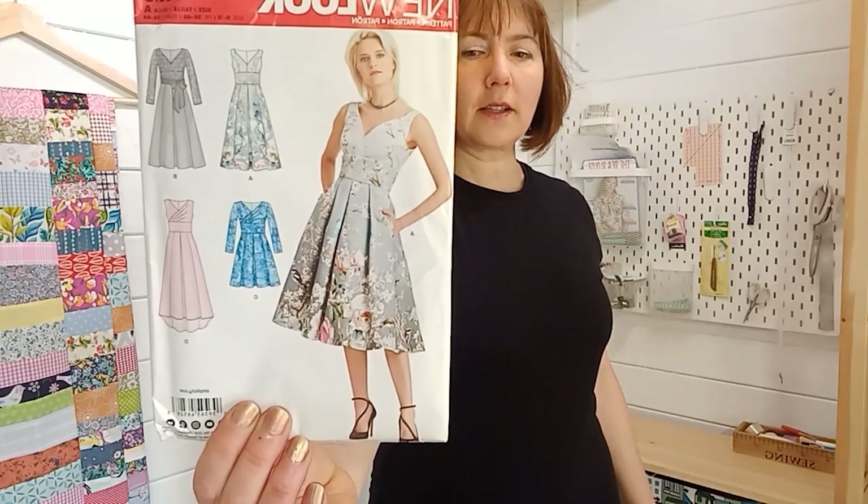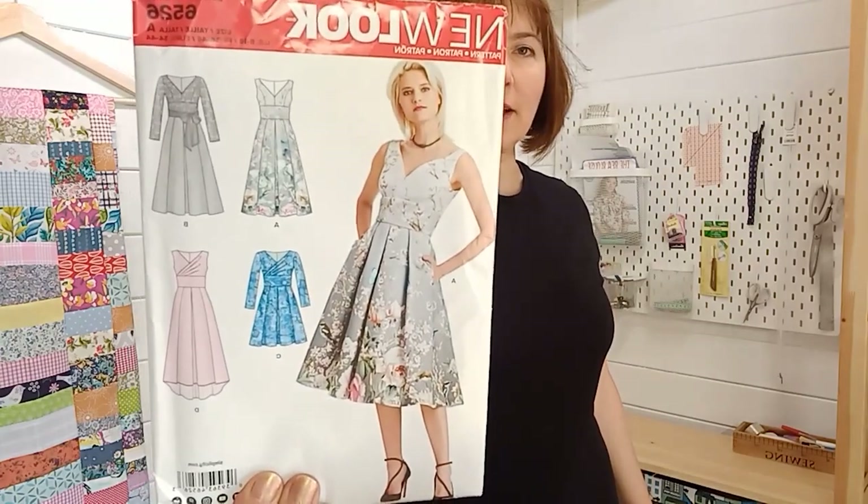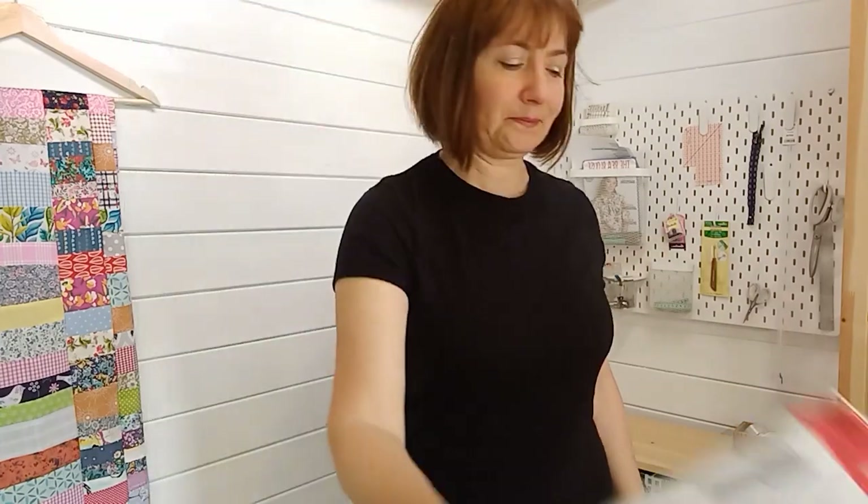Let's get started. To show you some of the pitfalls of measuring yourself, I'm going to measure myself for two different patterns today: the Chalk and Notch Farra dress, which has quite a bit of easing and is an indie pattern, and New Look 6526, which is a fitted dress with much less easing from one of the big pattern houses.